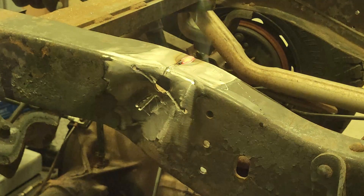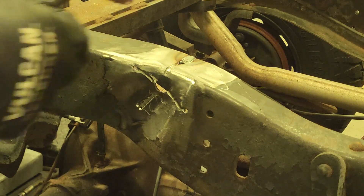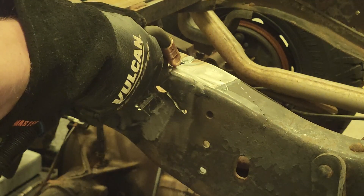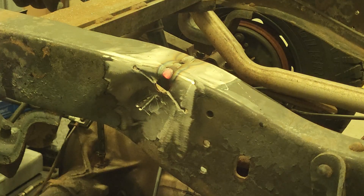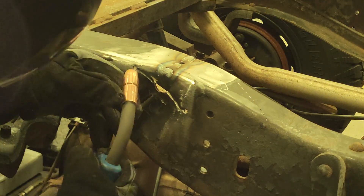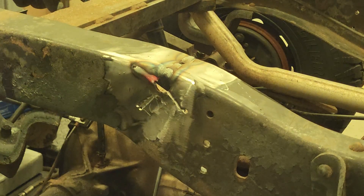I weld it right through — well, you can't say I didn't get any penetration. I'll crank it down a little bit, start over here and fill that in later. Let's try this corner here. First I'm going to fill in that hole. I'll clean it up with a wire brush so I can see, then time to fill this in.